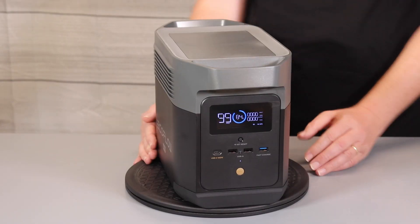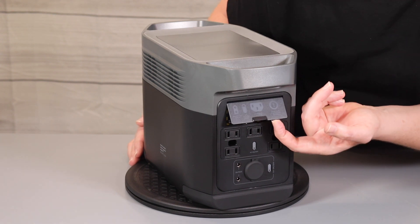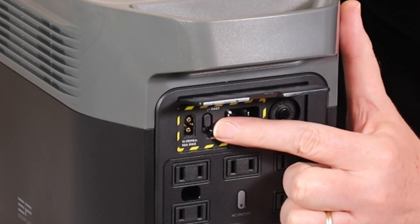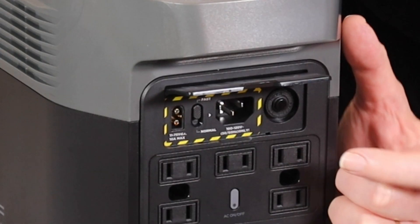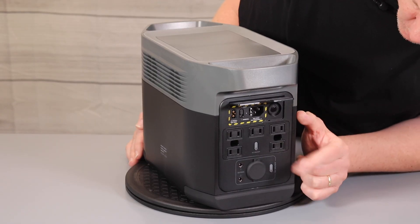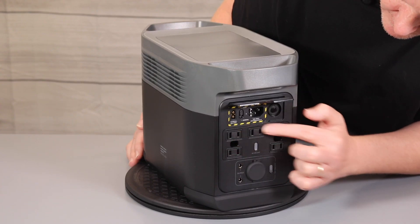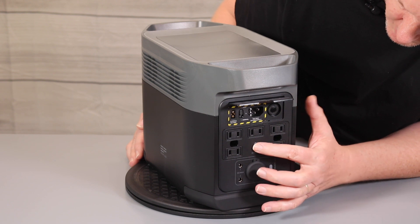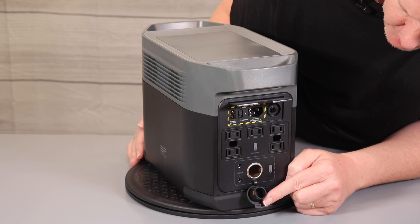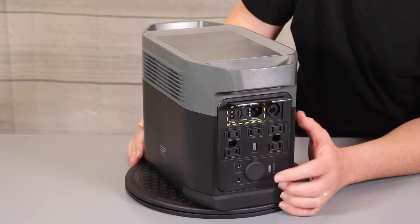Also on the front we have our 100 watt USB-C and our three USB-A charging ports, as well as the power on/off button. Over here on the back side of the unit we have our input ports — we have our solar input, we have our fast charging option which we'll talk about in a moment, we have our AC wall outlet input, and we have a breaker button. We also have five wall outlets that can be turned on or off with this power button to prevent any power drain. Down below we have our AC input as well as another power button that turns on and off just that particular outlet.